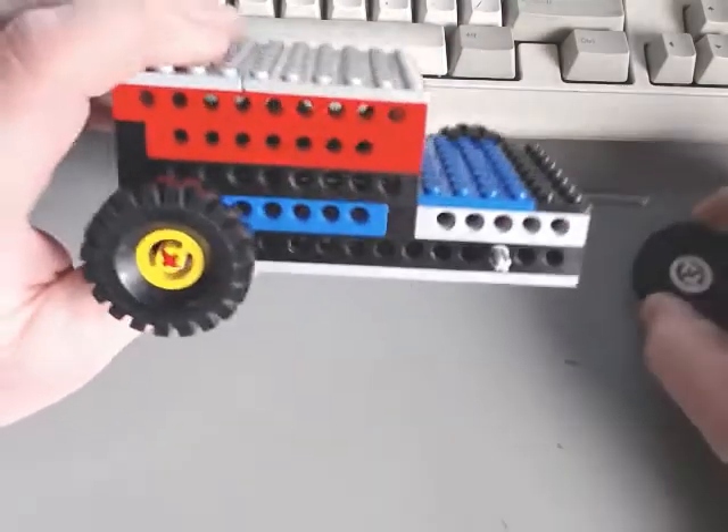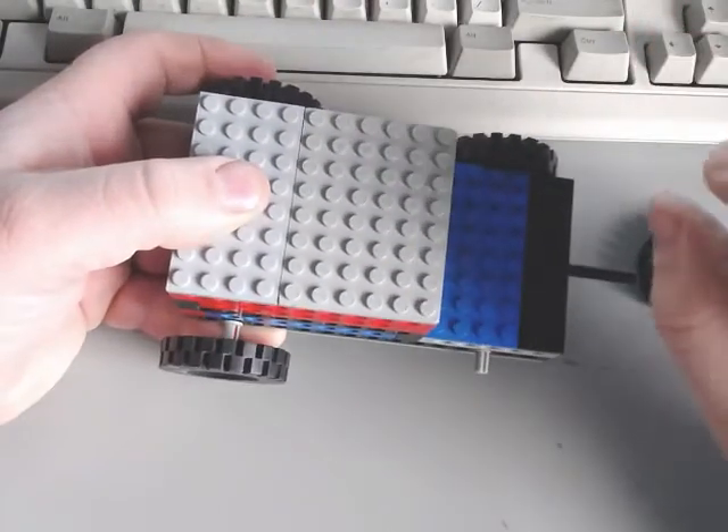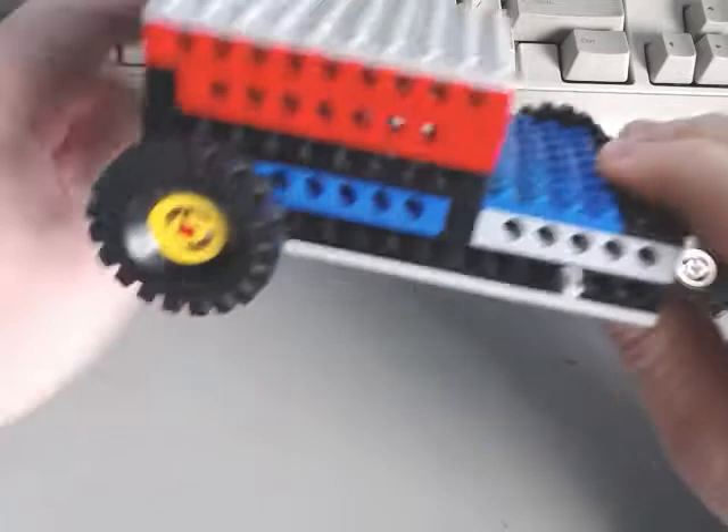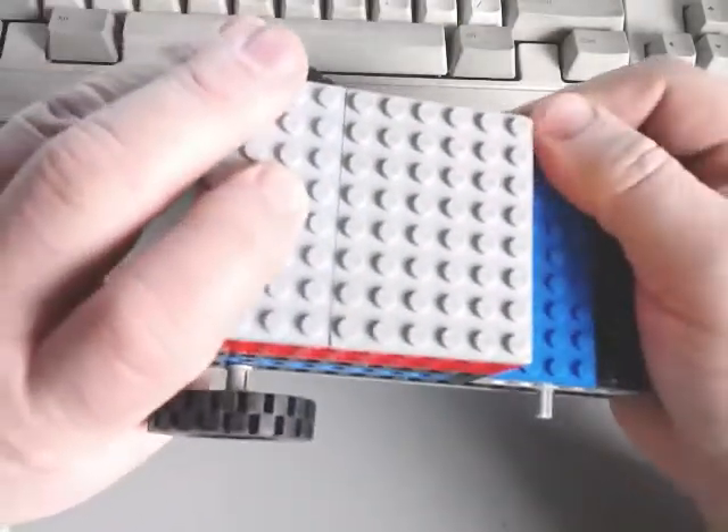Anyway, this is how I would do it. This is a lot smaller version than I normally would build — I'd normally build out of those big green plates that are full brick height, but I'd use those all up on my Lego engine projects. I just want to tear this apart and show you what's inside.